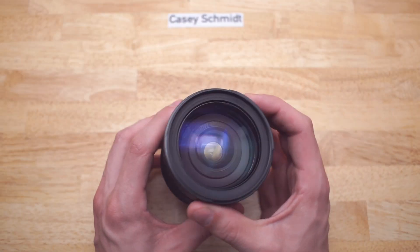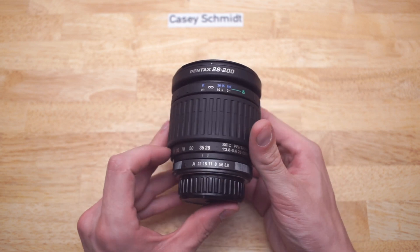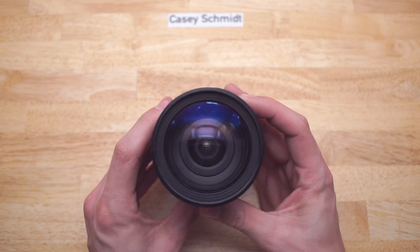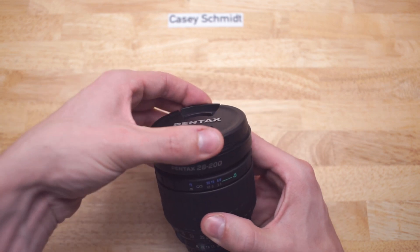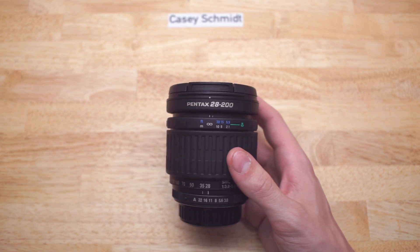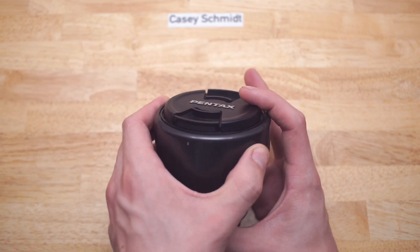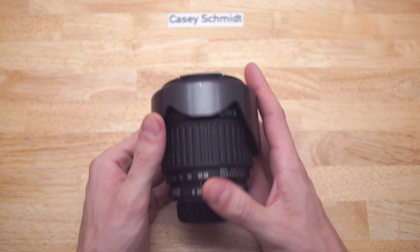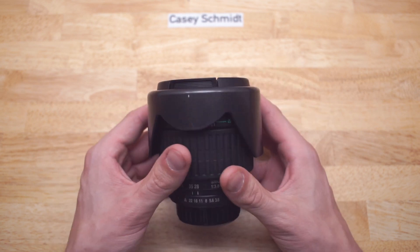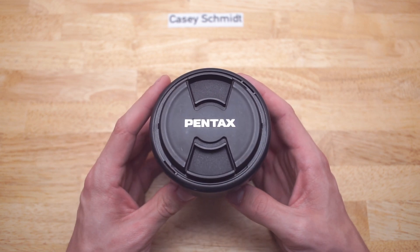Well, that's it for this video. Hope you enjoyed. That is how you fix a $14 broken lens and still get some pretty good value out of it. If you've got any questions about this lens or other similar lenses, you can throw that down in the comments. Just keep in mind that just because this lens works this way does not mean other lenses will work this way, but you don't know unless you take them apart to figure it out.